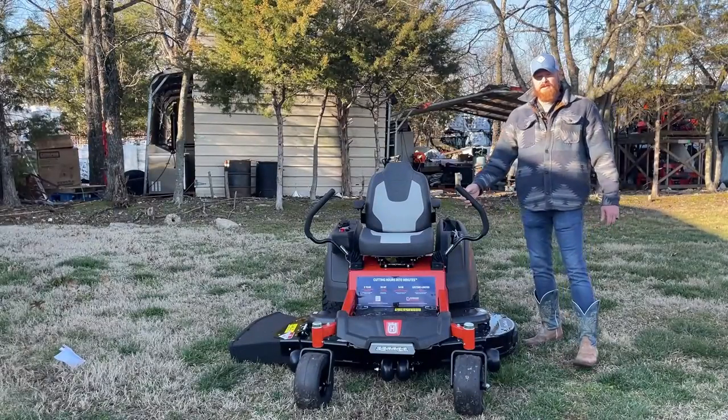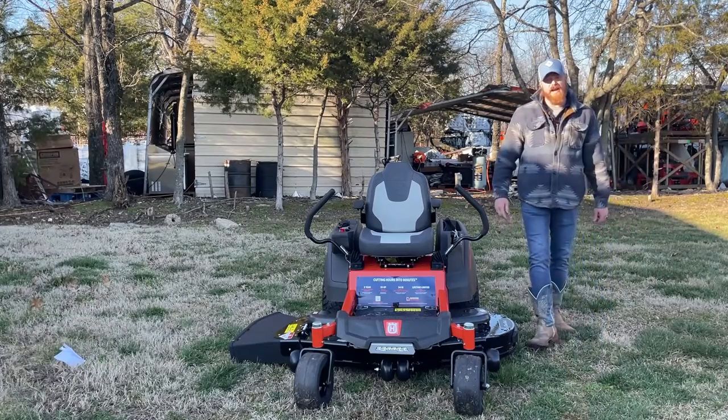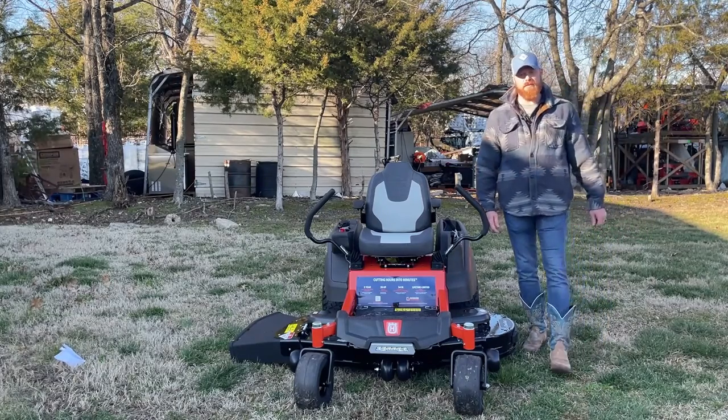Again guys, this was the Husqvarna Z254F Series with the blackout package. We do also offer handhelds and trailers — we can make you a great deal on a package. Come by and see us.